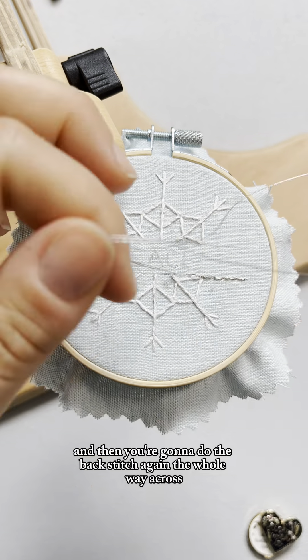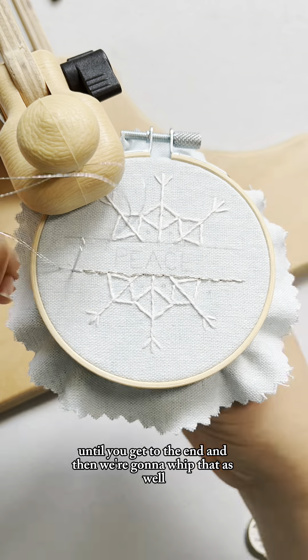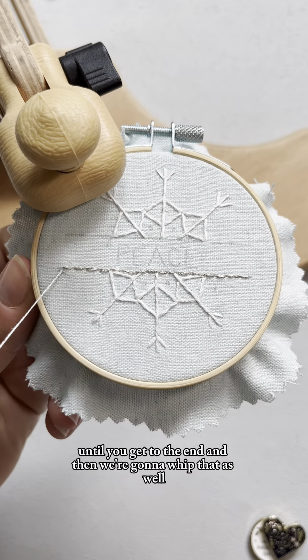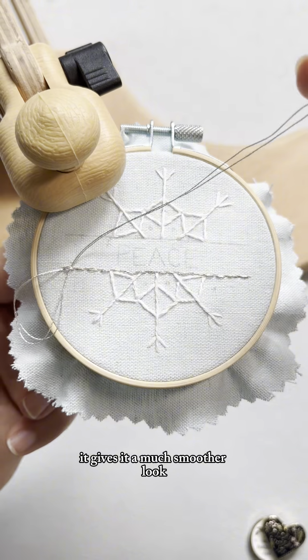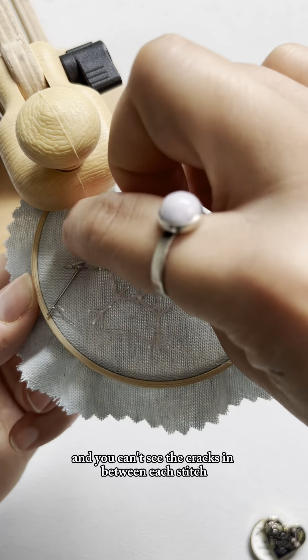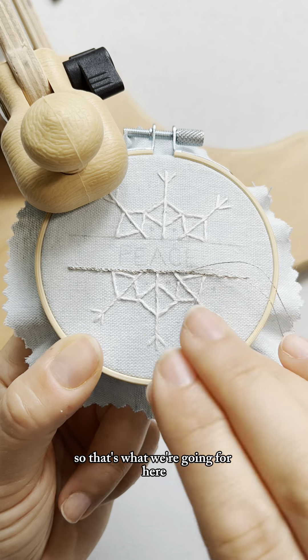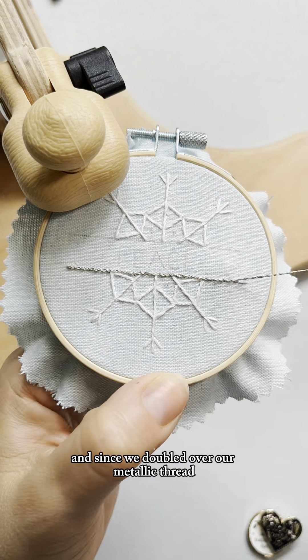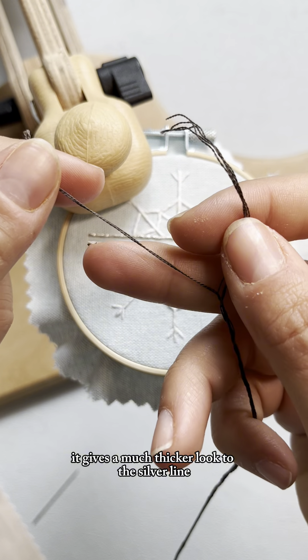Then you're going to do the back stitch again the whole way across until you get to the end, and then we're going to whip that as well. The whipped back stitch gives it a much smoother look — you have those smooth lines and you can't see the cracks between each stitch. Since we doubled over our metallic thread, it gives a much thicker look to the silver line.